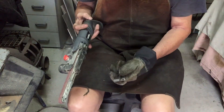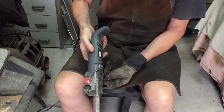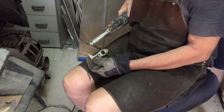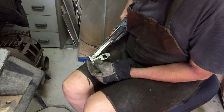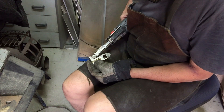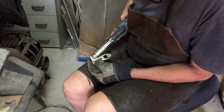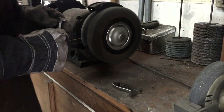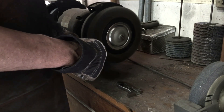I can't get a smooth inside curve with the angle grinder so I'm just finishing off with the finger sander on those inside curves. The last step is to give everything a polish on the wire wheel — this doesn't give a mirror finish but it's pretty good.